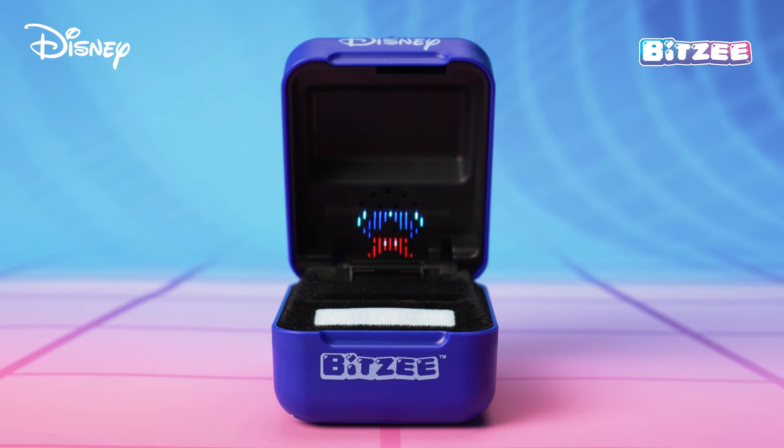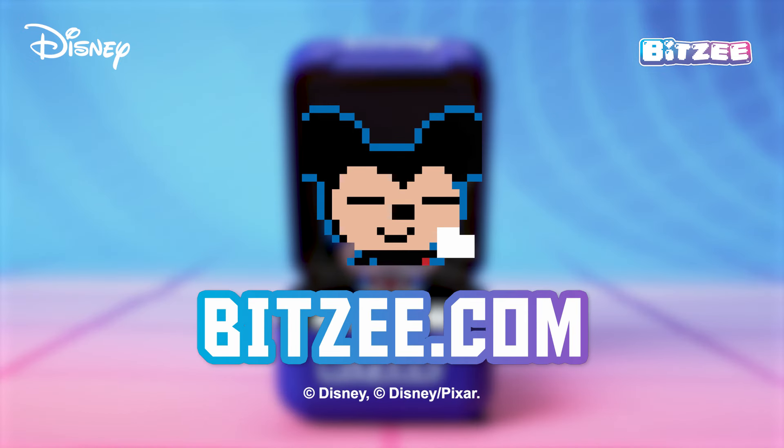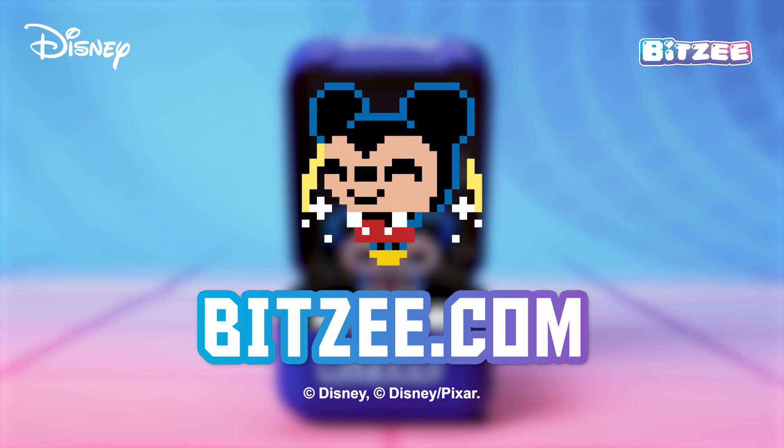That's everything you need to know to start having a blast with your new Bitsy Disney! For more info, go to Bitsy.com, where you can get the Quick Start Guide in all languages. From Wishing Stars to Movie Moments, you have the magic of Disney in your hands!